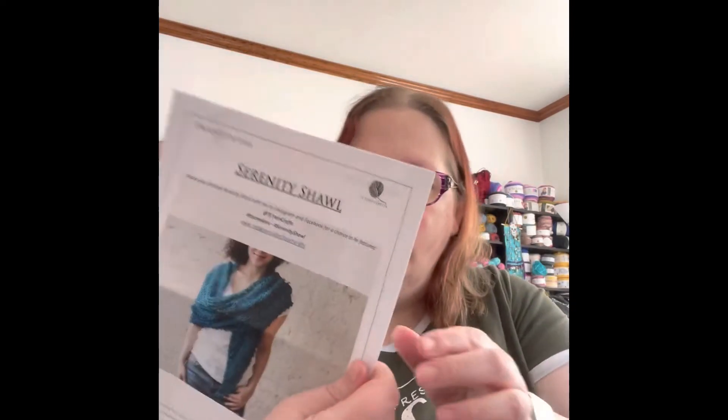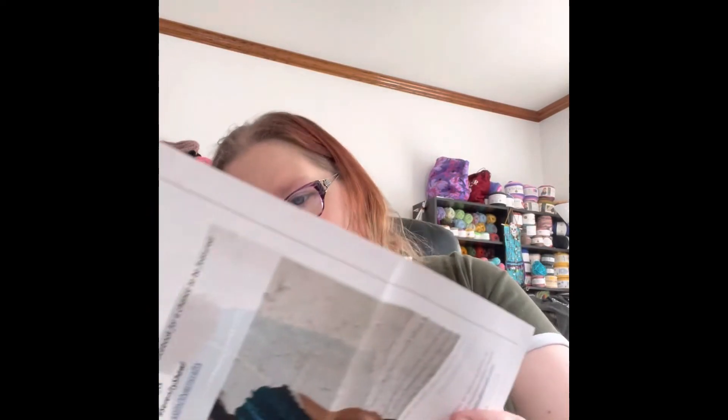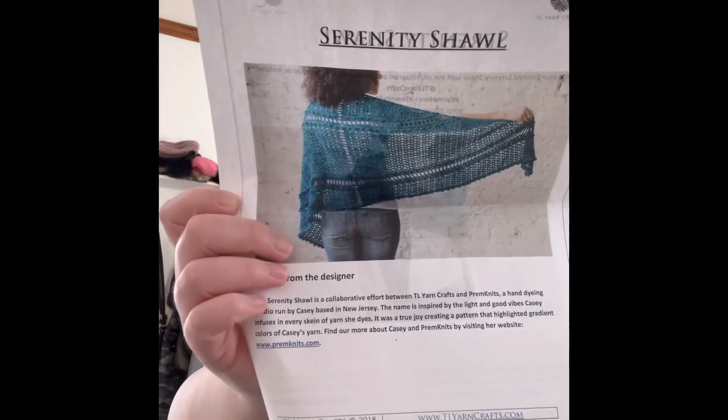So the pattern they sent me is the Serenity Shawl. TLY Crafts is the designer, and I love her — Tony is awesome. It looks like that — that's actually really pretty, really really pretty. And then the pattern is there. Here is a better view of what it looks like.